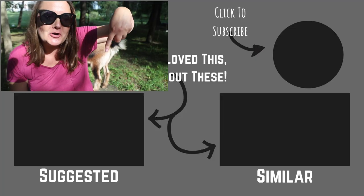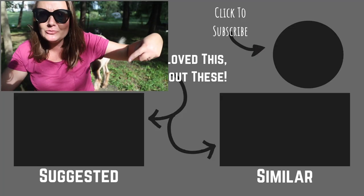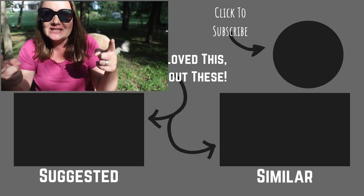Click on this video below to learn more about goats. I love talking about goats and you love listening to it. See you next time.